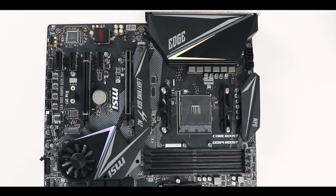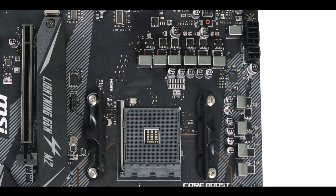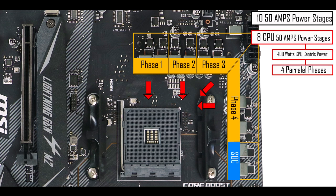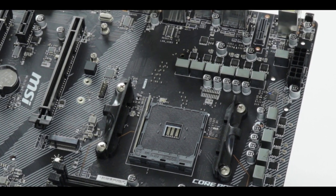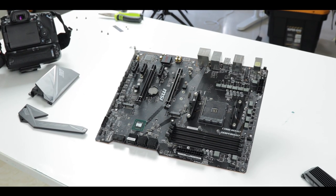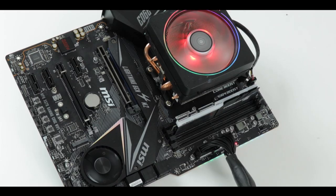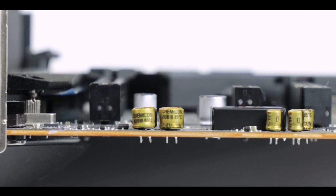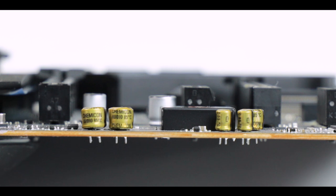VRM-wise, this is where I believe MSI really, really messed up. We are dealing with 10 fifty-amp power stages configured in four parallel CPU-centric phases — so about 400 amps of CPU-centric power, which reads great on paper. But because of the sub-quality VRM power stages MSI decided to go with, we have a far-from-agile power delivery and a horrible heat signature. It's really, really hot in there, and the four-layer PCB does not help.